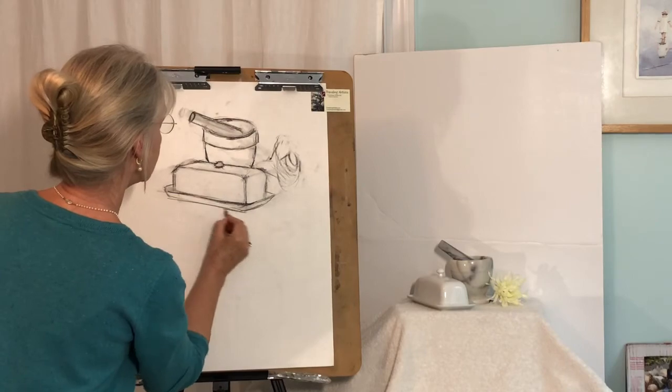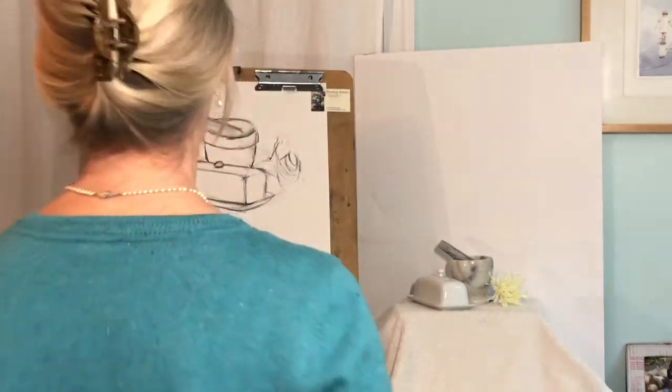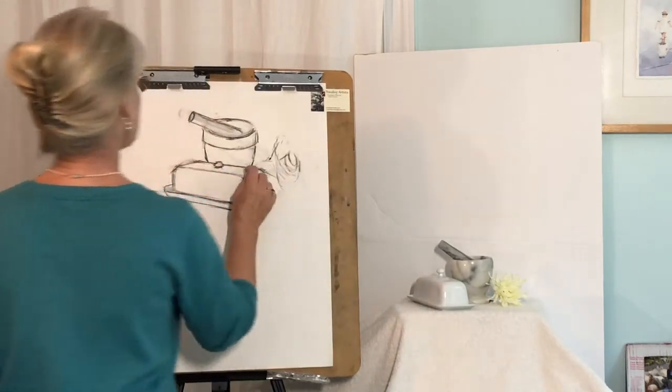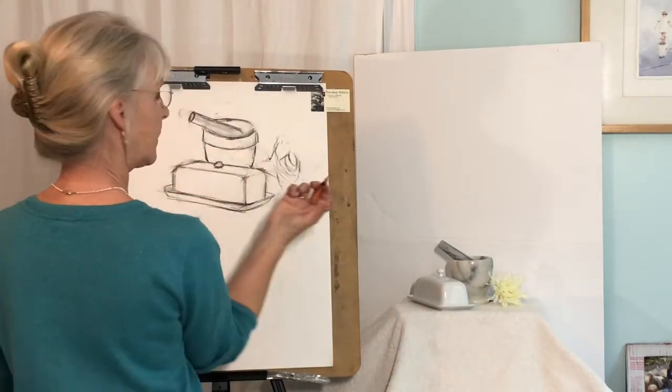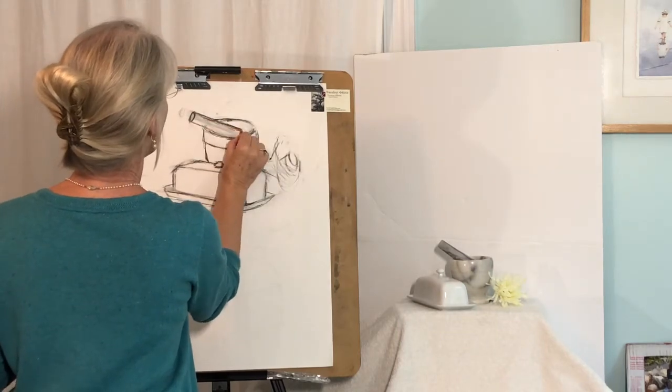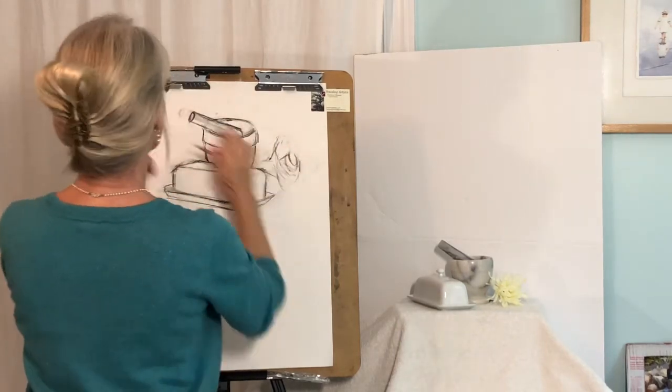Now remember, your point of view is still a little bit different from mine. Step back, take a look — not doing too badly. Notice how I start at the upper left because I'm right-handed, so I'm working away.